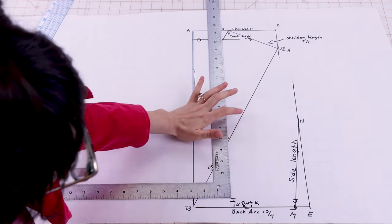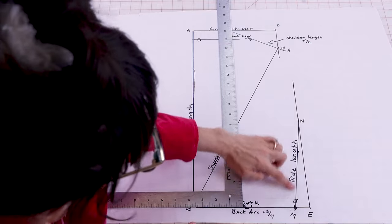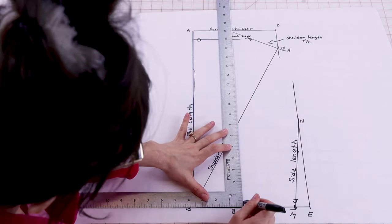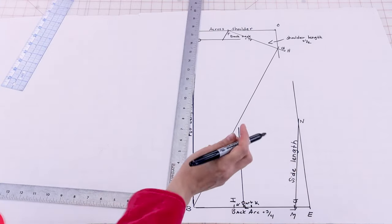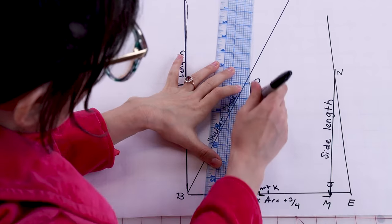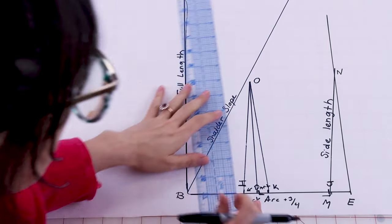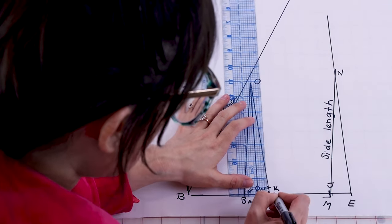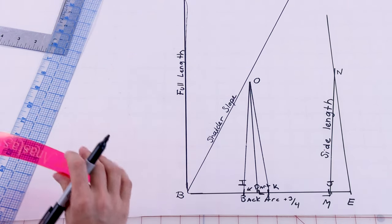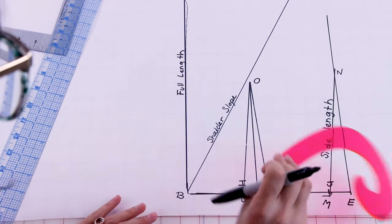Next we need to find where our O measurement is, which is going to be the tip of our dart. To find where we want to put the tip of the dart, we are going to square up from L. The measurement you need is your side length measurement minus one inch — mine was seven and three quarters, so I'm making this squared up line six and three quarters. This here is going to be O. Now draw the dart legs: draw from I to O, then from K to O. We have our center back dart. Extend the dart leg an eighth of an inch from I and from K. Then grab your French curve and blend from I to B, and from K to M.